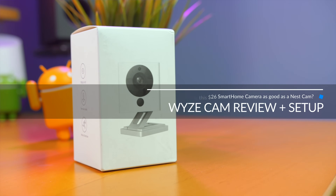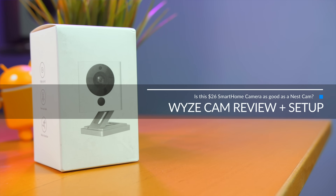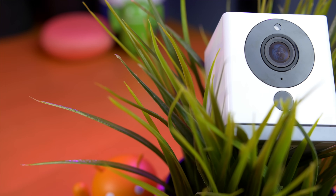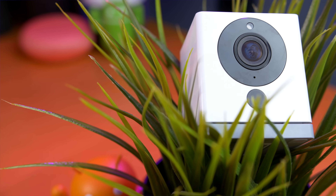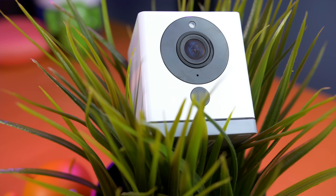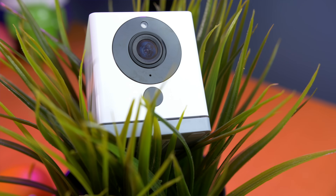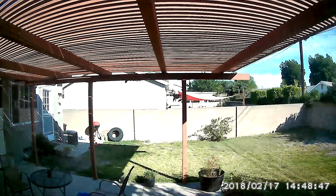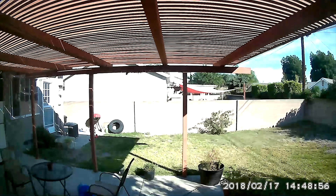The Wyze Cam is a tiny $26 smart home camera with some free Amazon AWS cloud storage. I promise you, it's way better than what you expect for $26, and I bought three more. The Wyze Cam sports a 1080p HD camera that has both a daytime camera mode and a night vision mode that uses IR lights. The daytime mode looks decent — it auto-adjusts ISO so that the footage is properly exposed — and has a very wide field of view, 110 degrees to be exact.